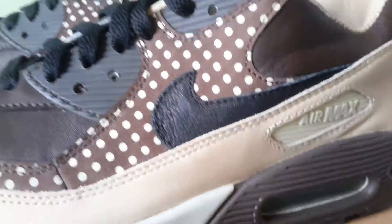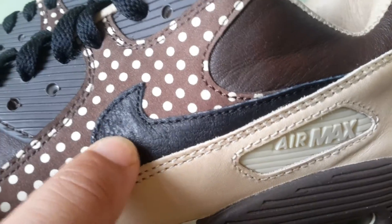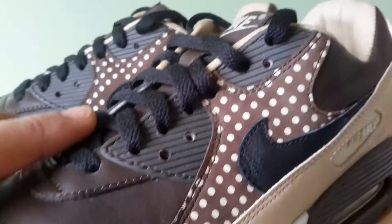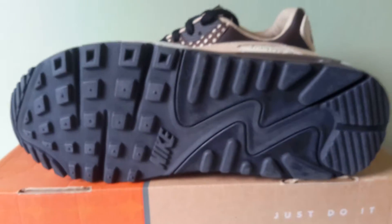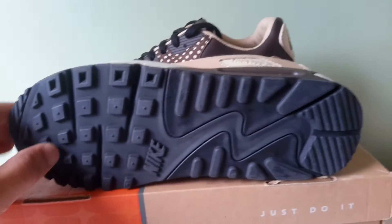The swoosh — I'd say that's tumbled leather. Obviously the swoosh is black, and the laces are also black. As is the outsole — completely from heel to toe, all black.